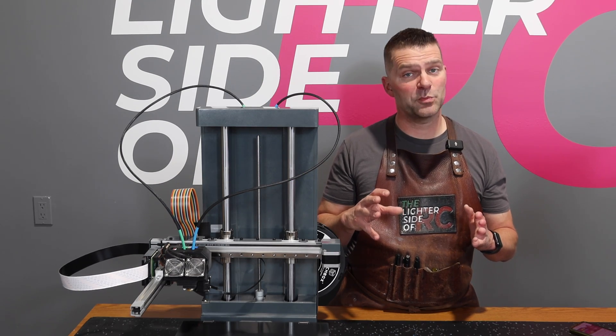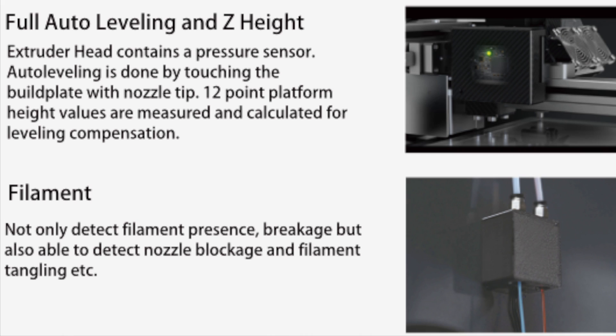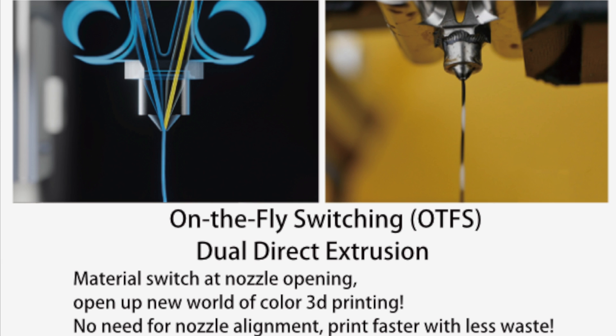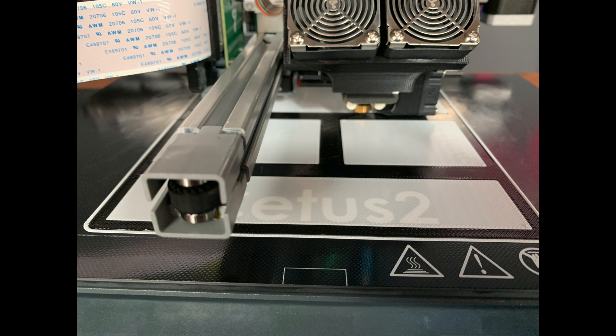One of the other awesome features is the extruder head contains a pressure sensor, so auto-leveling is done by touching the build plate with the nozzle tip. 12-point platform height values are measured and calculated for leveling compensation. The Cetus 2 uses direct dual extrusion, material diameter of 1.75 millimeters, nozzle diameter of 0.4 or 0.6 millimeters, max nozzle temperature of 280, and max extruder speed of 200 millimeters per second.